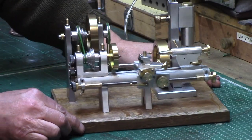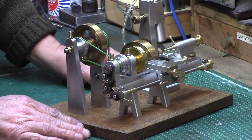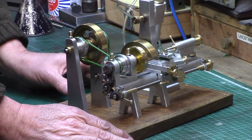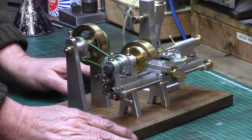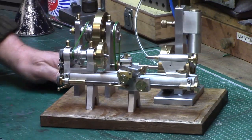Here is the finished wigwag mini lathe model. This has taken me about 3 months or so on and off in the workshop at evenings and weekends, and has been a welcome distraction — I do often need some clear headspace away from it all, and this little model has given me that.